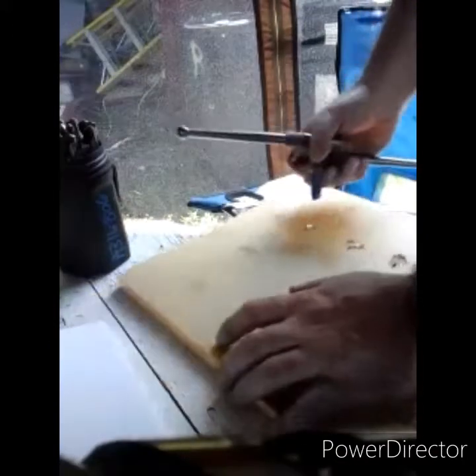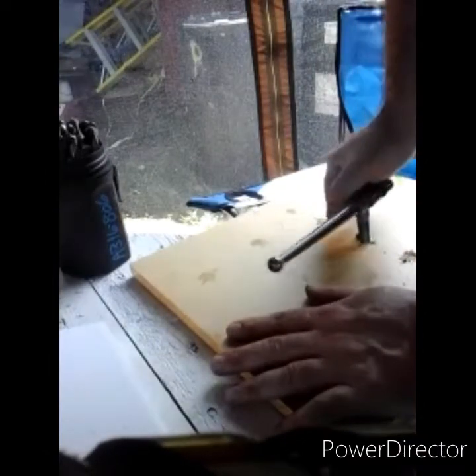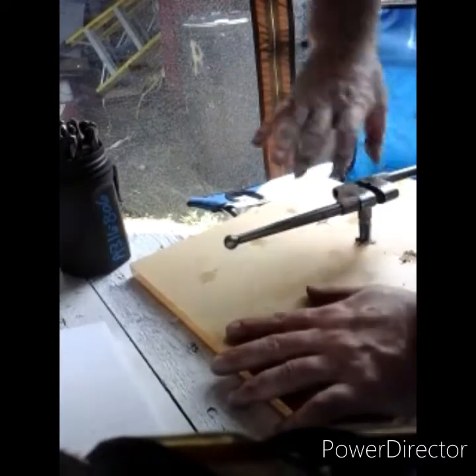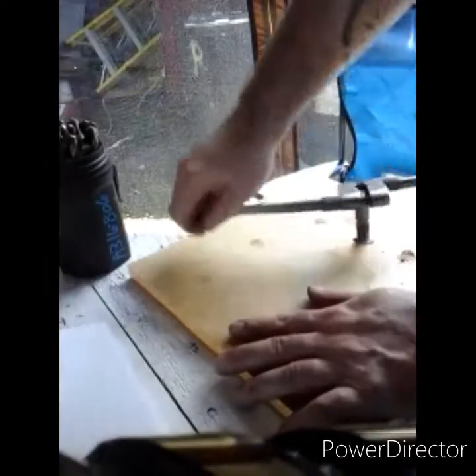This is what I've got to tap these holes with — a little quarter-inch MPT tap inside a Starrett handle. I'm thankful right now this is just plastic and not steel plate like I've done on a lot of other things, because that's a bit more of a challenge.